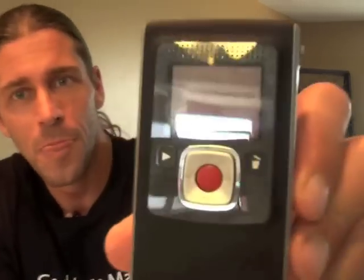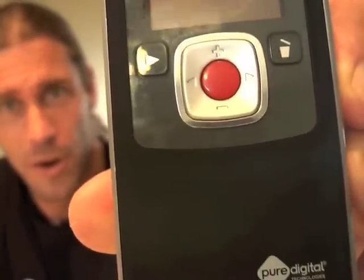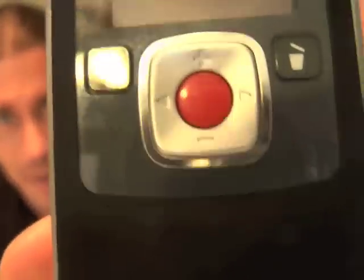Compared to what I'm doing with the SD-1, it's pretty simple. Right here you have three buttons — that's about it. You have a record button, a zoom button to pan back and forth, a trash button, and a play button. We'll go through that real quick — pretty easy.